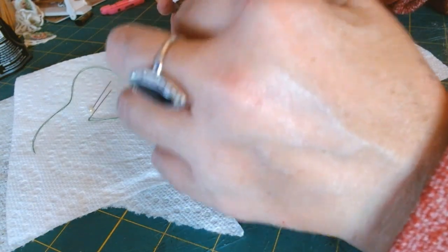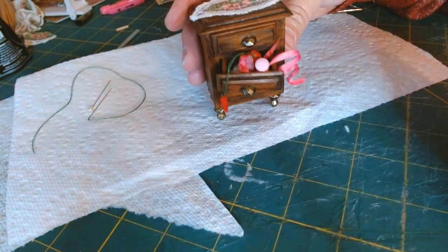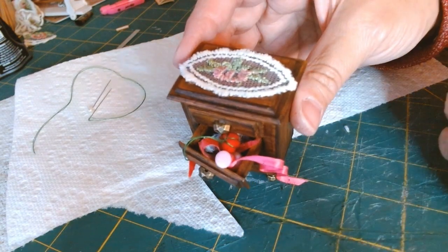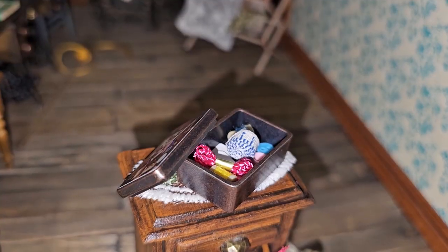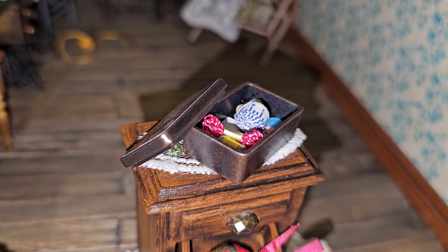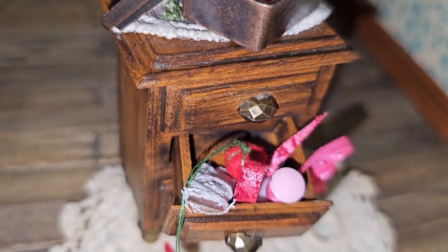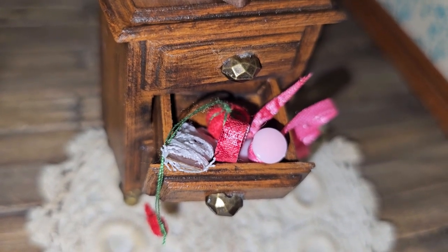That is it for today's project, I hope you all enjoyed it! Thank you for watching and thank you so much for subscribing. I just love sharing my miniature visions with you all and showing you how you can do some of these things for yourself.